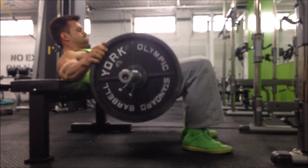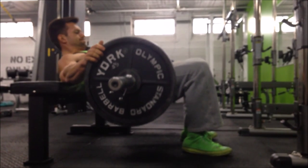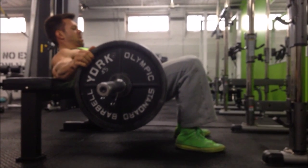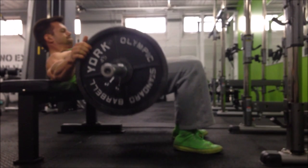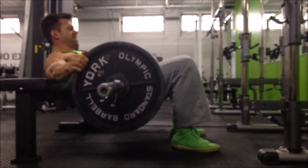You're rolling the barbell up over your hip crease. Once in position, you're just driving up through the floor to get it into that starting top position. We also use a foam or airx pad placed across the hip crease — you can also use a towel — just so the barbell is not digging into your hips.